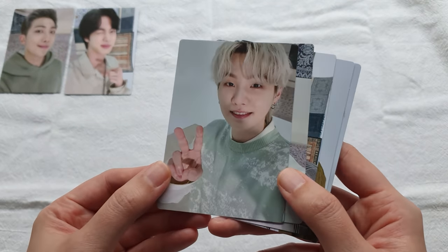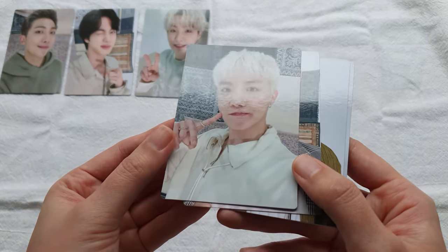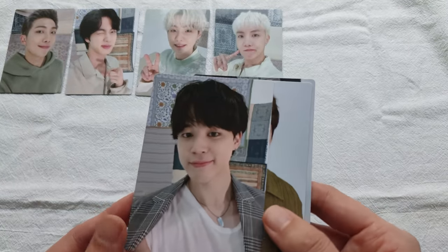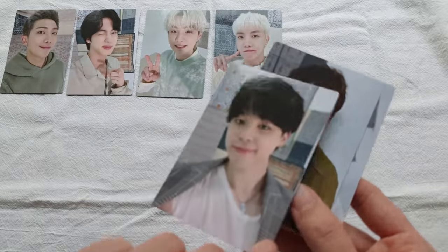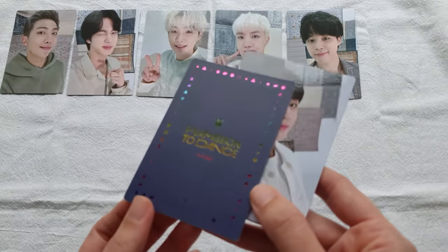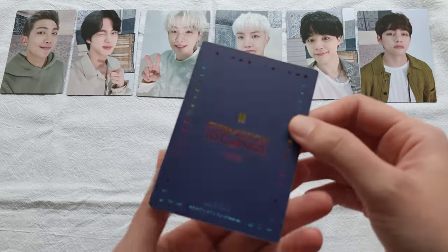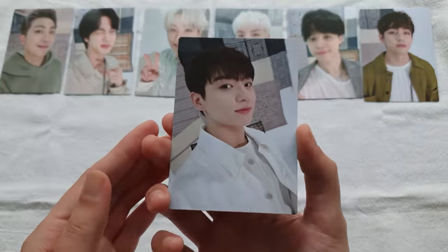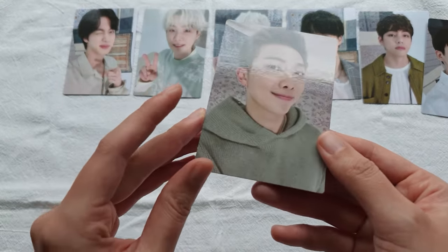Yoongi — cute! It does say their name on the back. These are cute; I really like the coloring of this photo shoot. I debated getting this or not since some of the cards looked like they were from the original PTD photo shoot, but I adore this sort of teal, greens, blues color palette. It reminds me a lot of the BE Essential M2U photo card set, which is one of my favorites. JK's has a little bit of coating damage on the back, but all the other cards look fine — just Junie's has the imprinting that shows through.